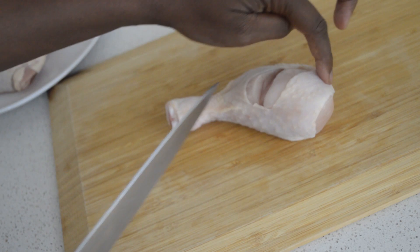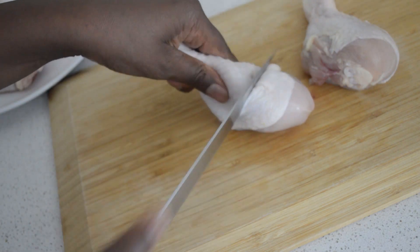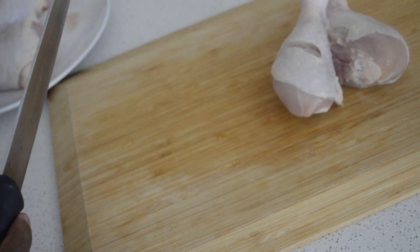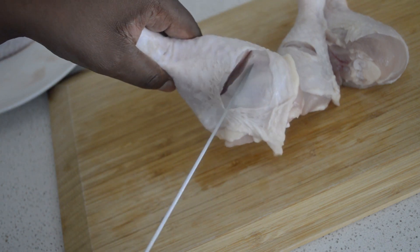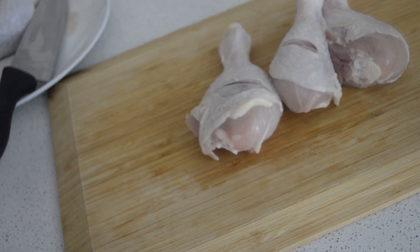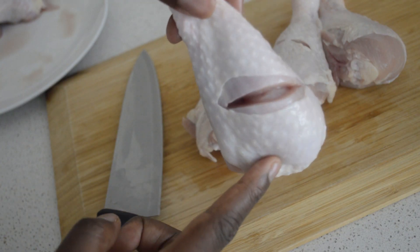And for the chicken, you just cut it like that so that the flavor will get in — so the marinade can go inside. If you marinate the chicken, the flavor can go inside and you'll have more flavor, if that makes sense.